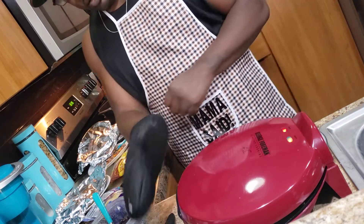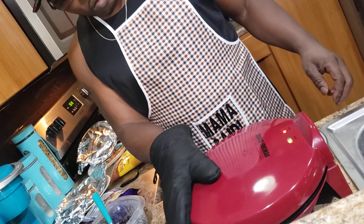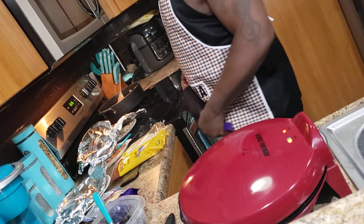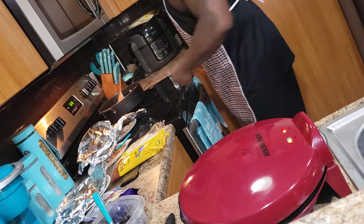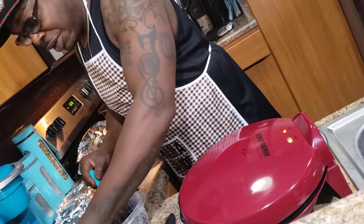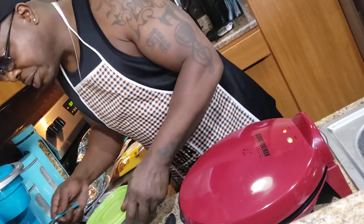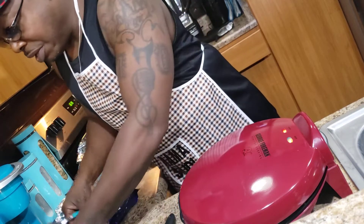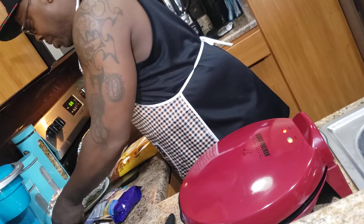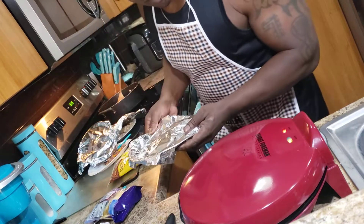So meanwhile, I have to get a potholder to make sure I close the George Foreman down. For these three minutes I'll just do a little cleanup, close up everything, and get it ready for my next quesadilla, which will be a beef quesadilla that I'm going to be making.